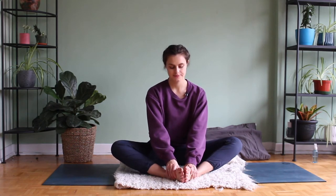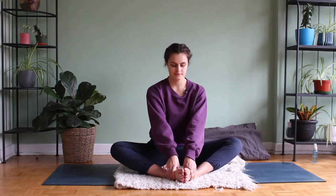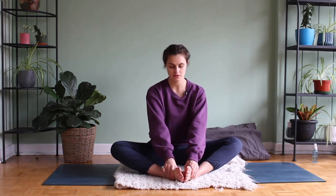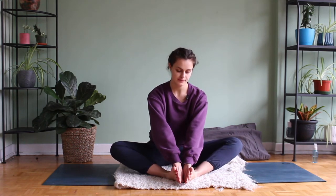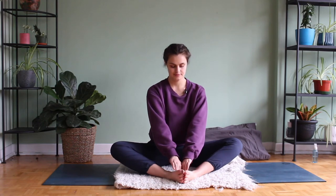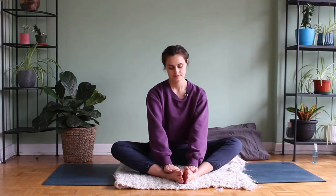Shoulder blades relax, your gaze softens. Here for a few rounds of breath. An option, if you like, is to give your inner arches a bit of love with your thumbs — this is not for everyone, but I find it's a great practice for the end of the day, giving your feet some attention. Find some stillness, placing the hands where it feels comfortable.